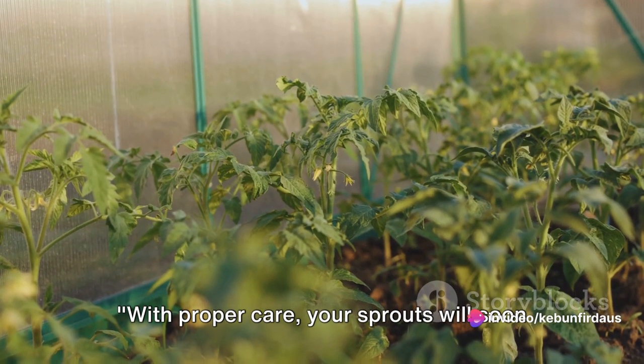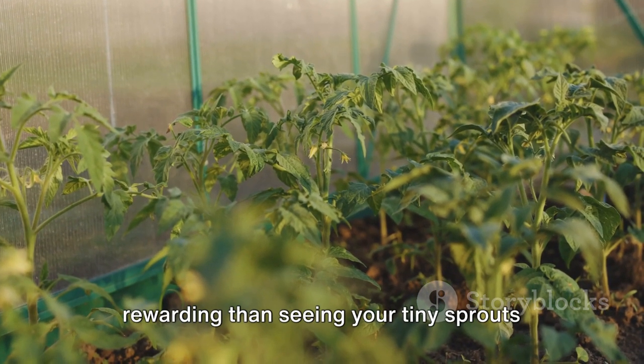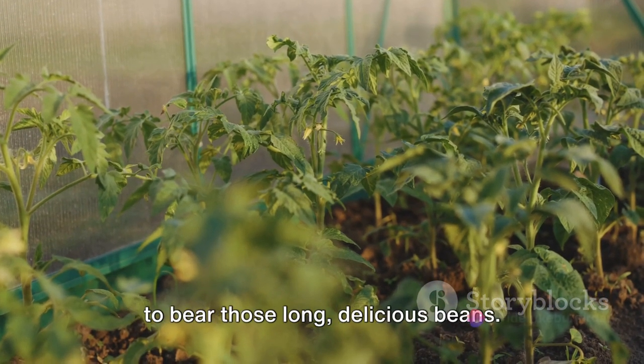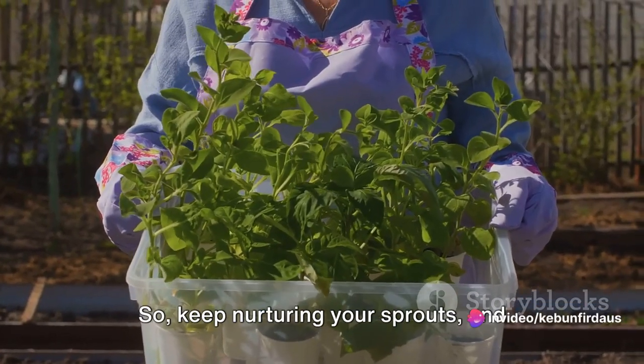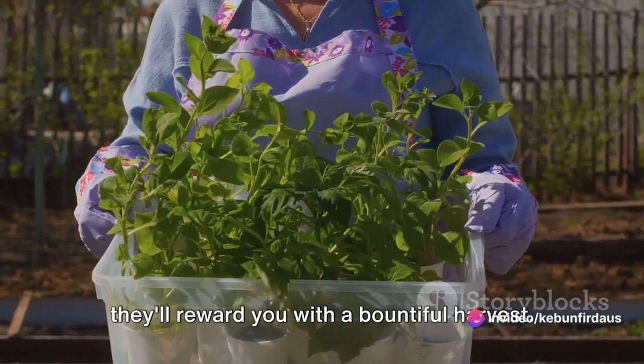With proper care, your sprouts will soon grow into mature plants. There's nothing more rewarding than seeing your tiny sprouts transform into flourishing plants, ready to bear those long, delicious beans. So keep nurturing your sprouts, and they'll reward you with a bountiful harvest.